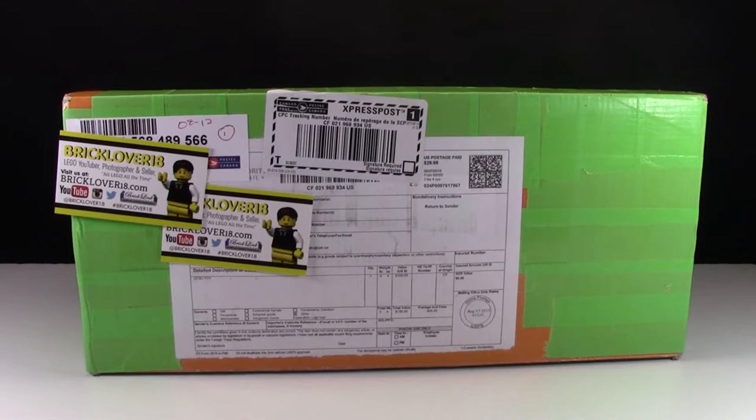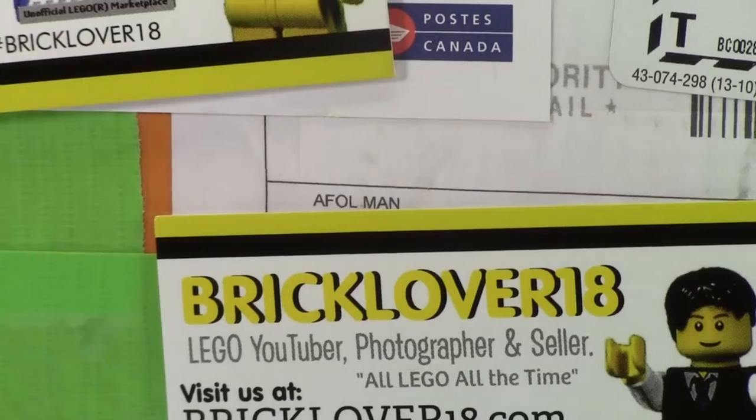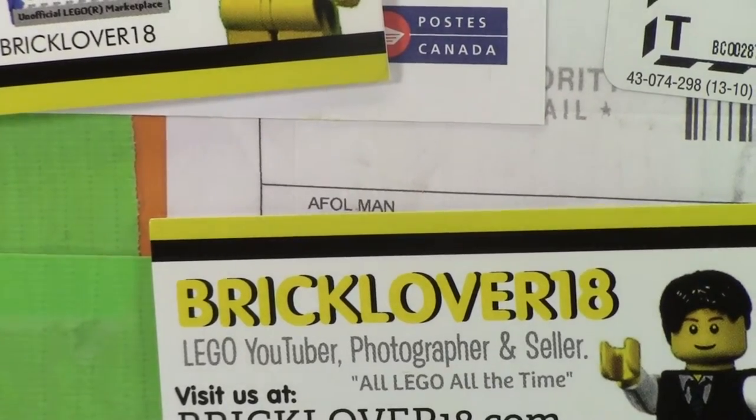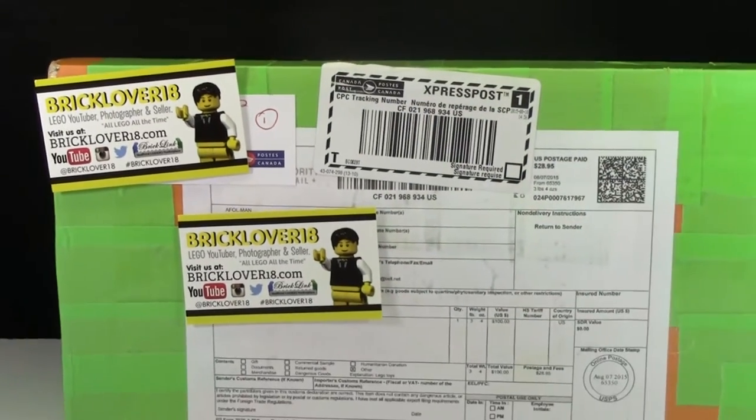Hey everybody, BrickLover18 here today, and I have a really big box. Look at how big this box is. This box is actually from AFallman, because I won one of his giveaways that happened on August 1st, 2015.